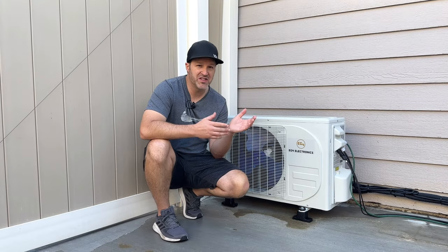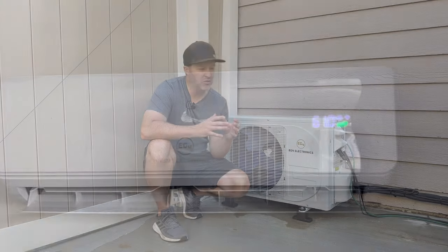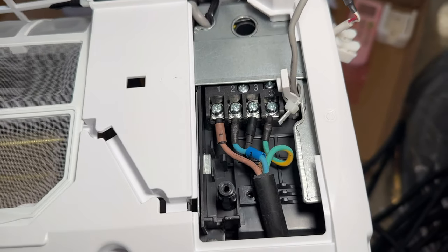These are super easy to install, which is great for the DIY person. If you're a little new with electrical, you will want to get an electrician and also check your local codes.